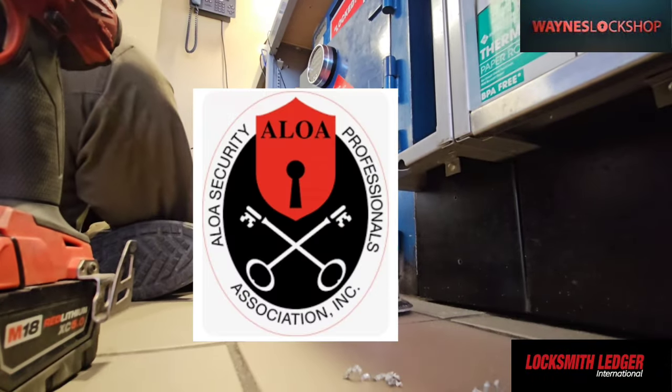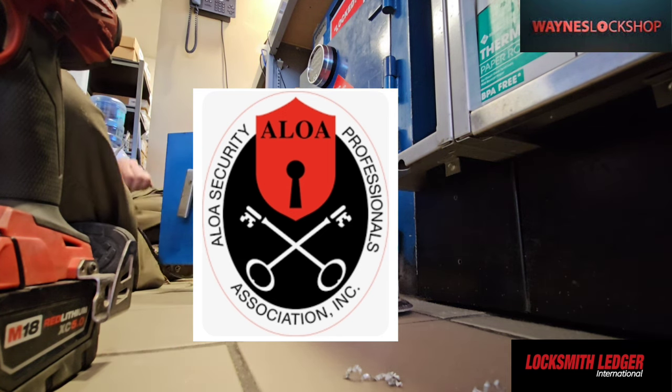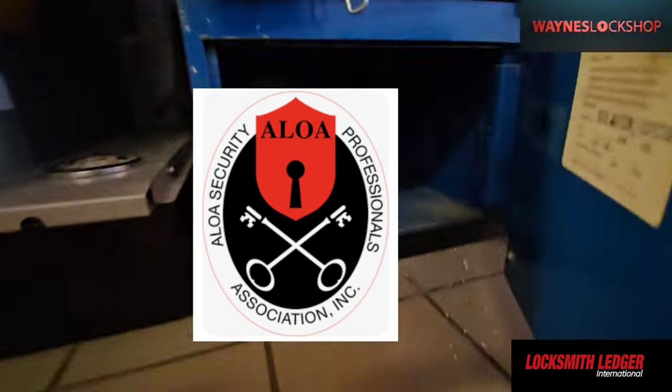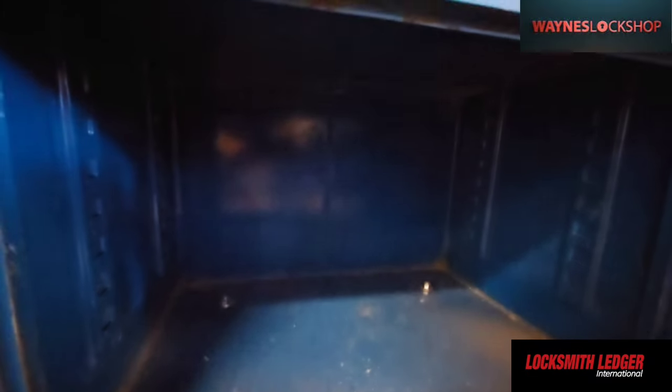Now that we have the bottom door opened up and the lock actually open, we can go ahead and move what we need to out of the way and verify that there's no money or any belongings inside the safe and that it's completely empty.